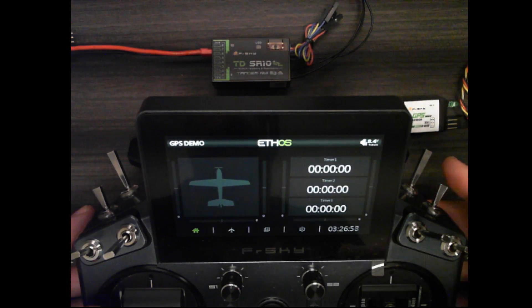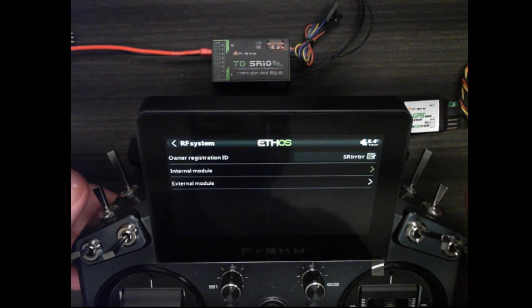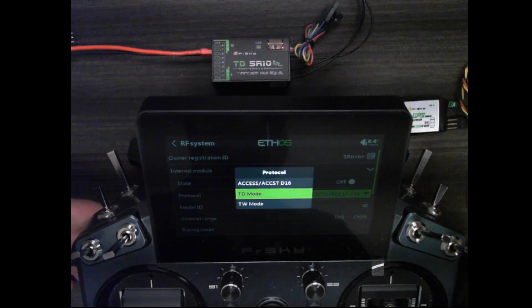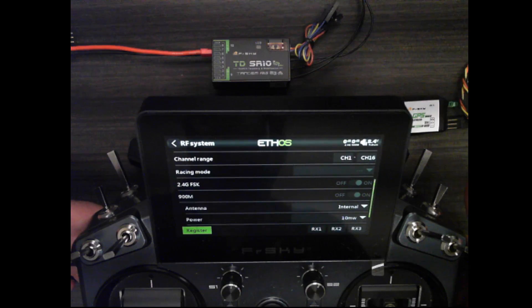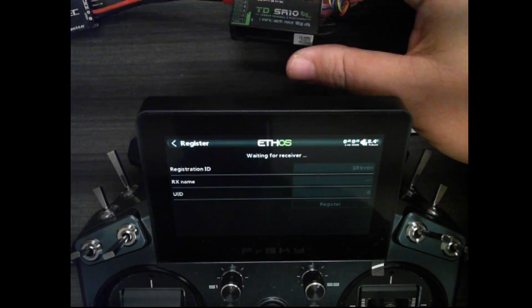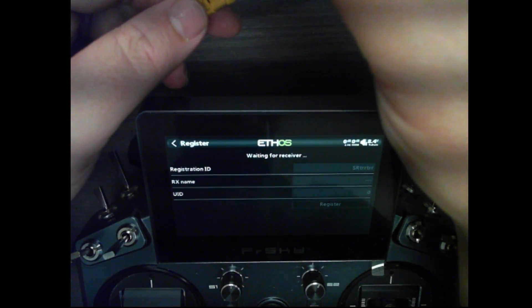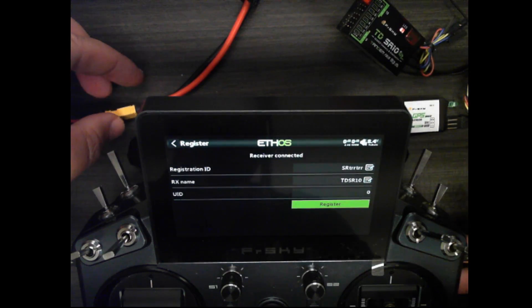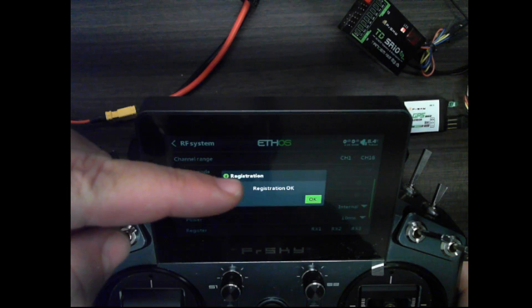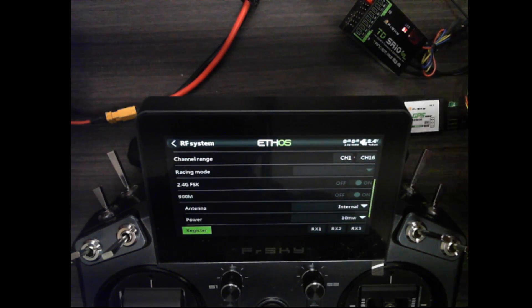The first thing I'm going to do is go into the model setup and go to RF system and bind up the TD SR10 receiver. I'll select the internal module, for the protocol I'll choose TD mode, and I need to turn the state to on. I'll scroll down to the register button, and while holding the button on the receiver I'll plug in my spec. It shows up as the TD SR10, so I'll click register. The light starts flashing so I know the registration has succeeded — it will also say registration okay.